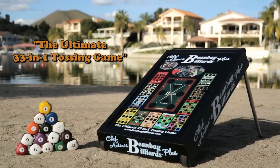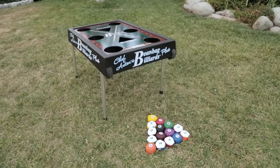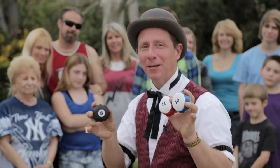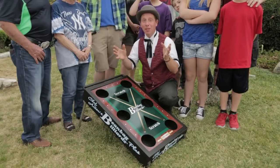The ultimate 33-in-1 tossing game. First, you get my original Bean Bag Billiards game along with your full set of 15 custom-made pool balls that are long-lasting, and you can play all your favorite pool games like 8-Ball. If you're like me, you'll even shoot a trick shot.